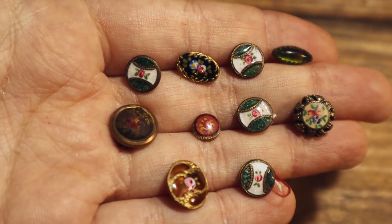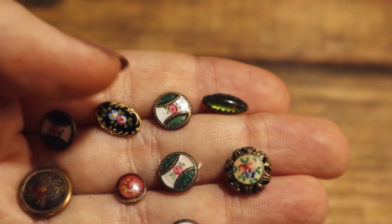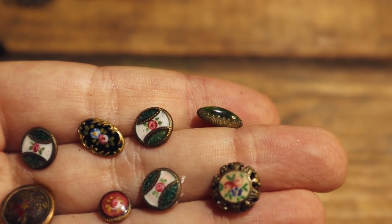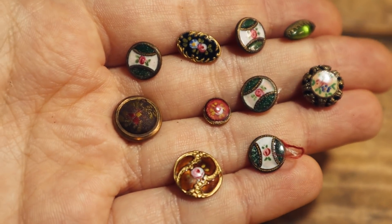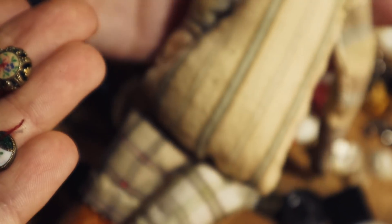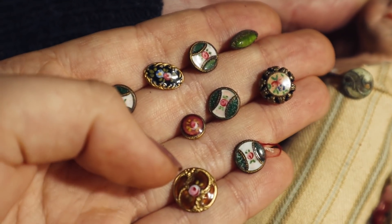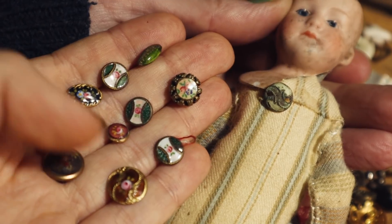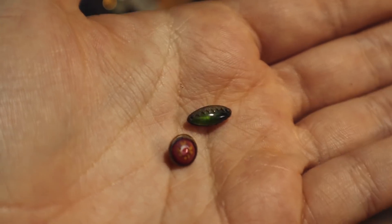These are my favourites — Mum tells me they're glove buttons. But look at them. This one is amazing — imagine finding that, you'd be so chuffed. It's a bit like the one I sewed on Dump Baby, actually. So there's the one I sewed on Dump Baby with some enamel — maybe it would have looked a bit like that.